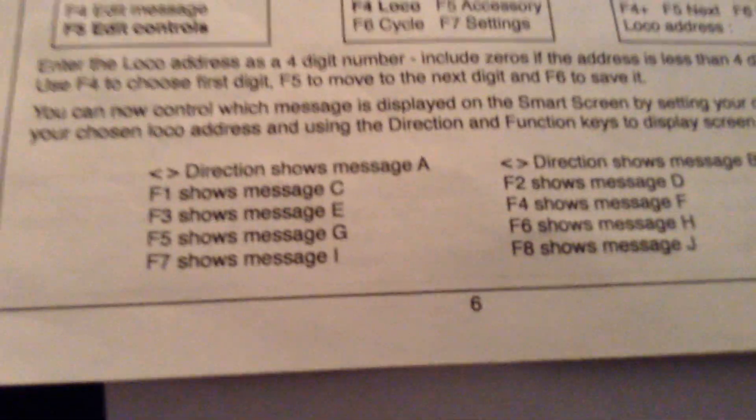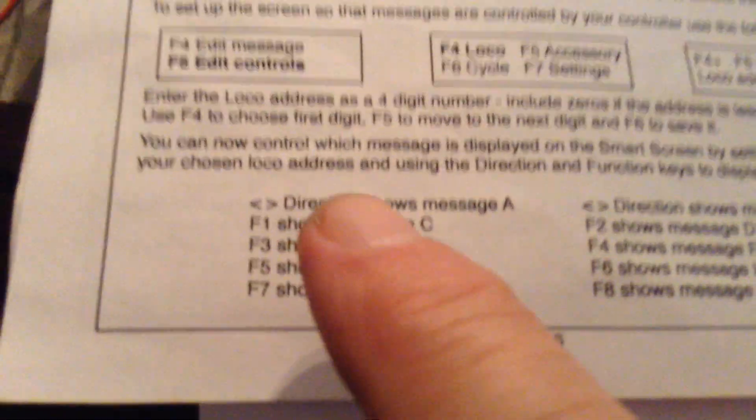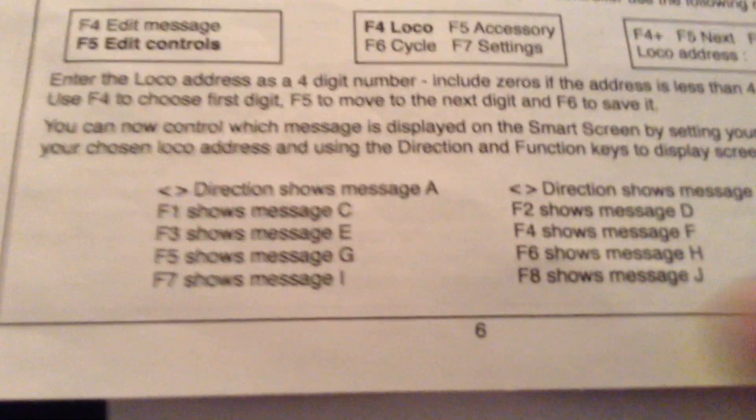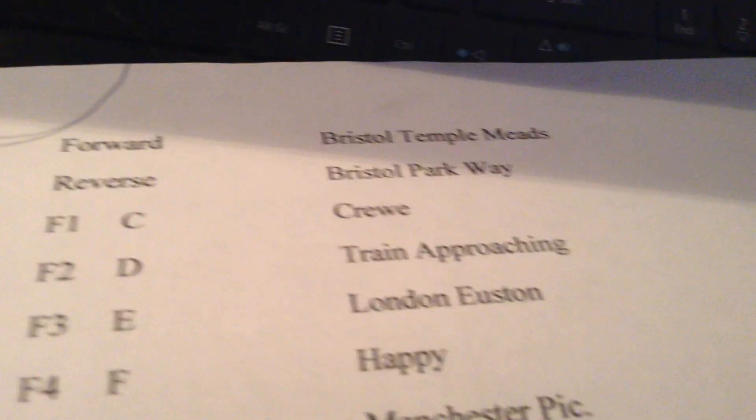What you've got down here is A and B which is the direction of your train. Then F1 will show you each one of those screens — you've actually got ten screens in total. But they say page two is the major one, which is that one. Now the thing is, when you're doing this, you've got to think about what you're going to put on the screen. It's a small screen, but this is the way I've done mine — so each one of those function keys is a particular screen.